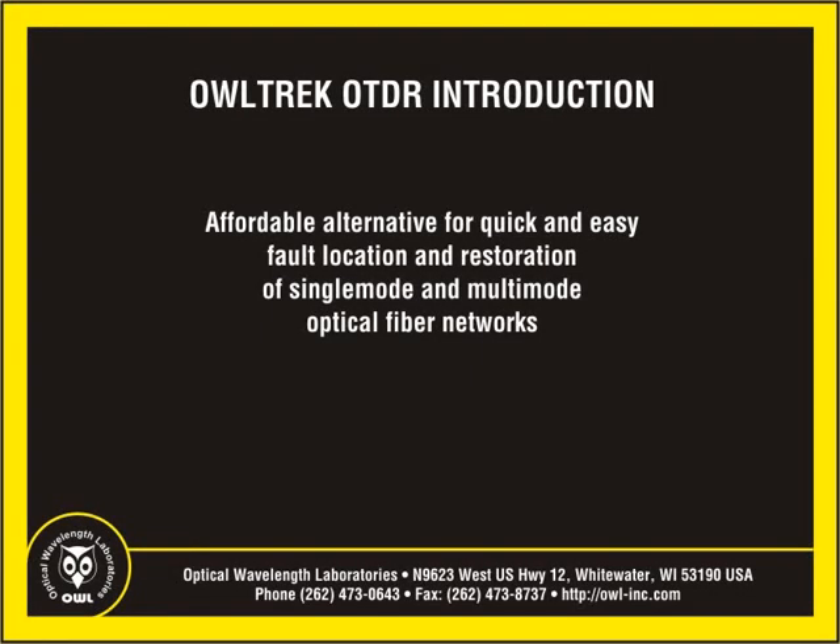Welcome to another instructional video from OWL, the Wise Choice in Fiber Optic Test Equipment. I'm Professor Jim Powers. Today I would like to introduce the new OWL Trek OTDR, an affordable alternative for quick and easy fault location and restoration of both single-mode and multi-mode optical fiber networks.